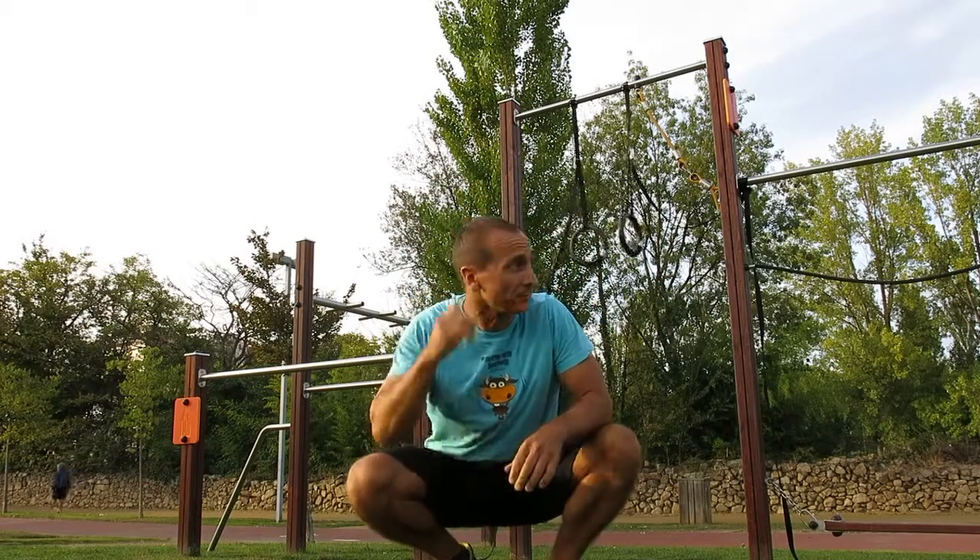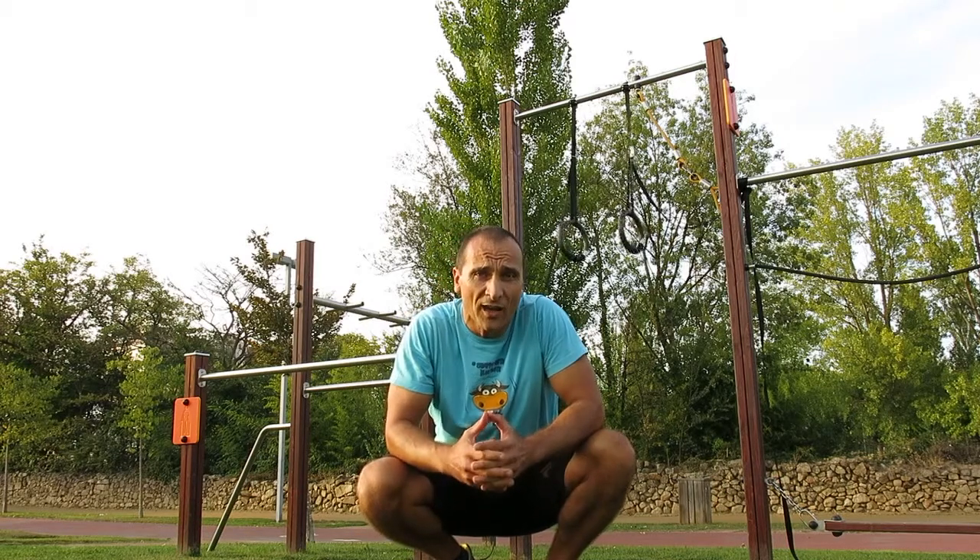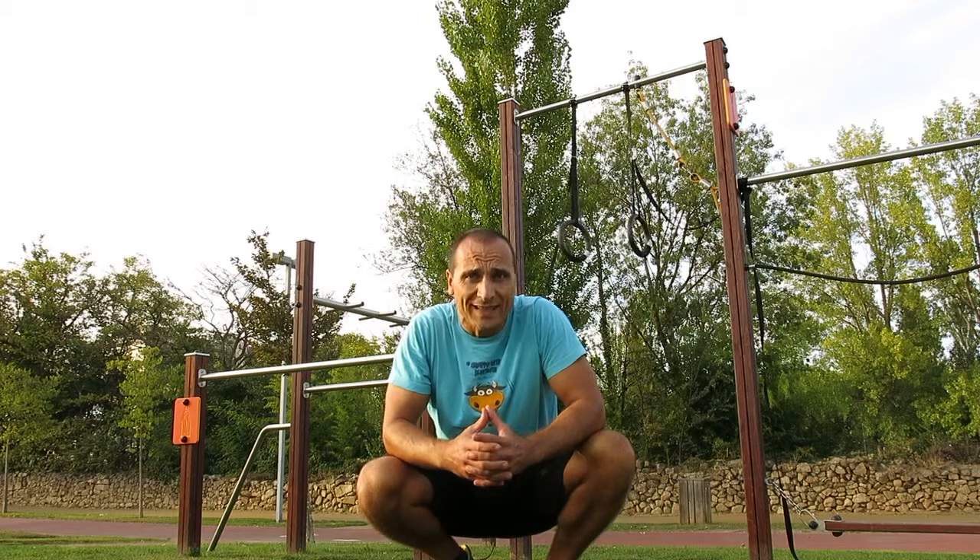Olá amigos, desafio do dia: primeiro vamos fazer 10 sequências destas que acabamos de ver. É uma sequência que temos feito habitualmente e depois durante isto poderá levar 20, 25, 30 minutos. Depois vamos realizar durante 15 minutos o seguinte circuito.